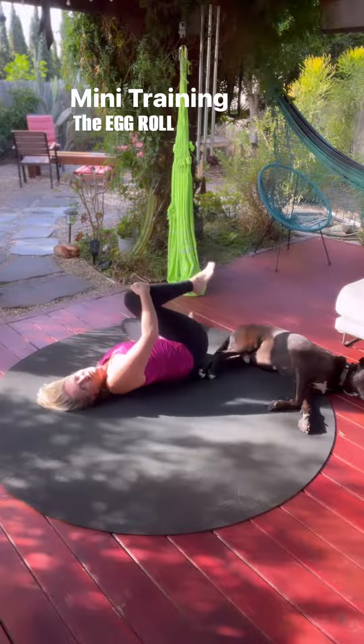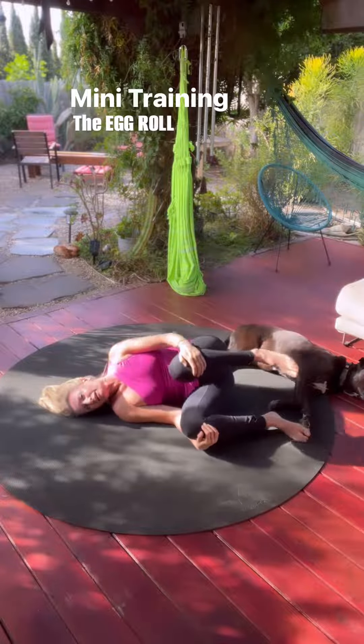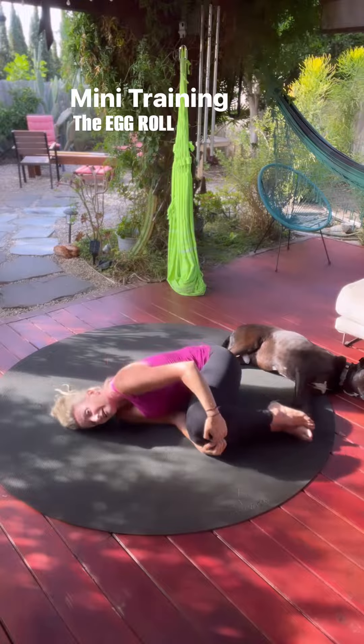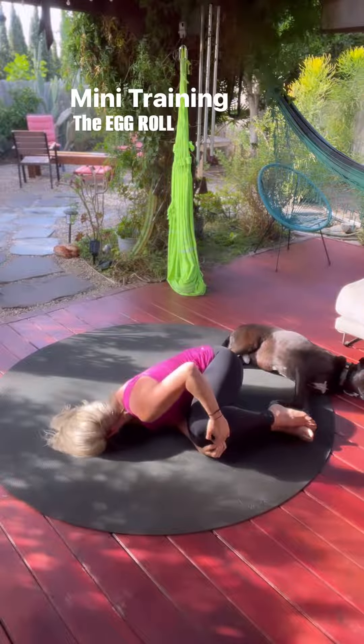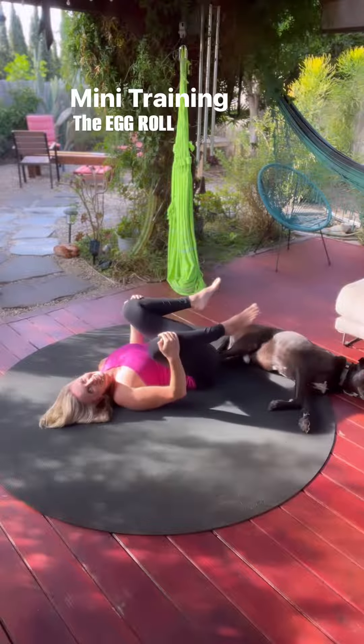This simple Egg Roll move has probably healed more people and helped relieve their back pain than any other move I've ever shared. So everyone loves an Egg Roll. Enjoy.